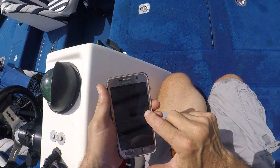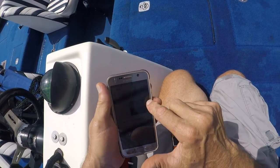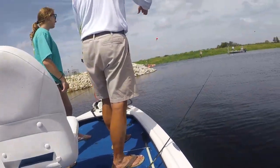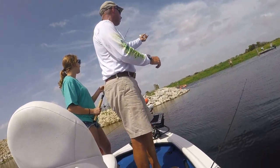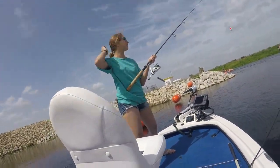Hold on, hold on, you can't reel in all the slack before you set the hook. That's how you've got to do it — you've got to set hard. You can't just reel, because it just reels. My cousin, you were telling me to give it slack and I was reeling in a little bit.